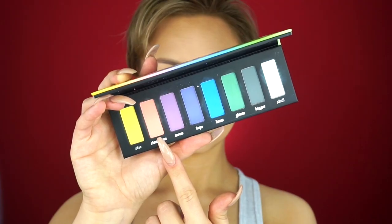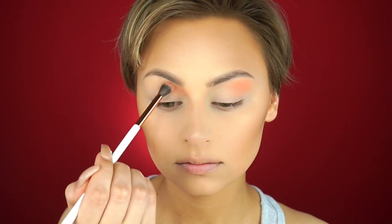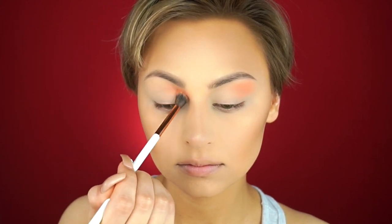I already have my base on and I'm going to be starting off with the Kat Von D Beauty Pastel Goth palette. I'm going to go in with Clementine to begin, applying this with my Dose of Colors blending brush and just starting to place shades around my eyes, trying to keep it balanced but there isn't really a method.